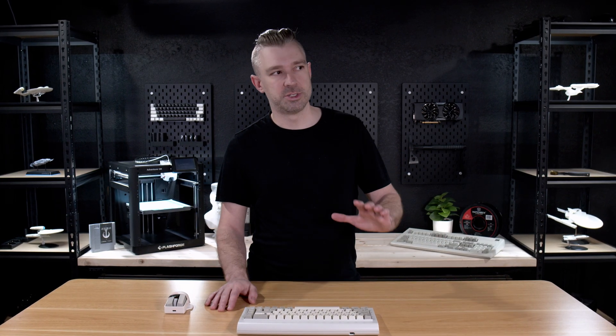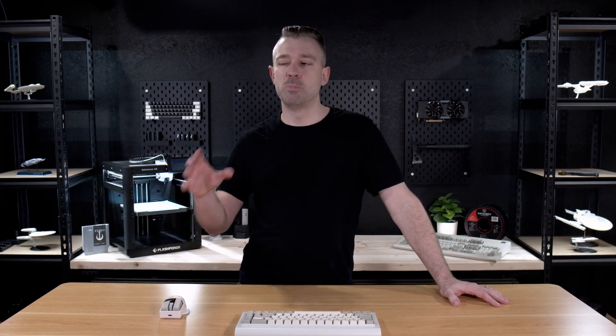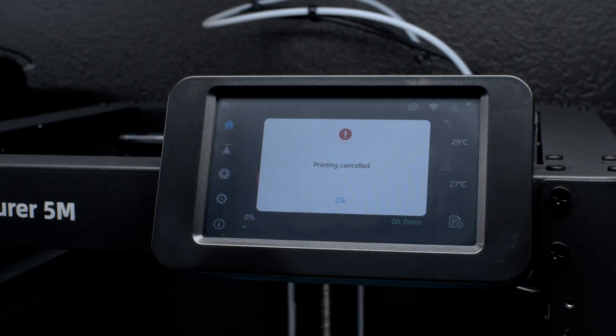The last parameter we're going to do is strictly personal preference and you don't have to do it, but it fixes one of the most annoying things I deal with with the A5M. Anytime you do a task on the A5M, there's always a dialog window — if you finish a print, there's a dialog window; if you cancel a print, there's a dialog window; if a print fails, there's a dialog window. No matter what you do, you have to stop, walk over to the printer, and hit Next, Stop, OK, or whatever.